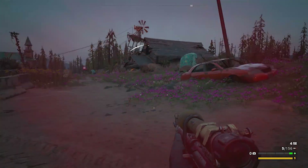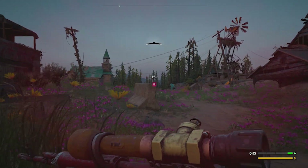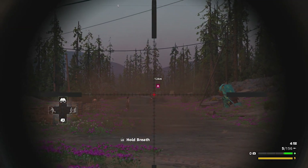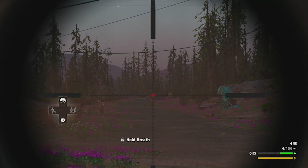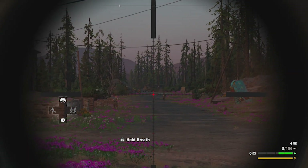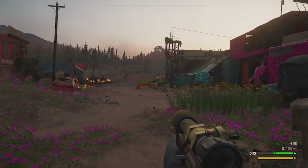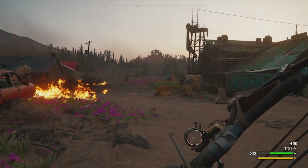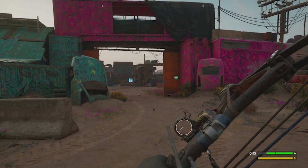This is Far Cry New Dawn, 1080p, lowest settings, and we're getting around about 30 FPS on average. Depending on the foliage count and where you are, you may see much lower or much better FPS. I am noticing there is that occasional lag spike where it drops down to maybe 1 or 2 FPS. That does seem to be quite common in this title, and it was also visible in Cyberpunk.